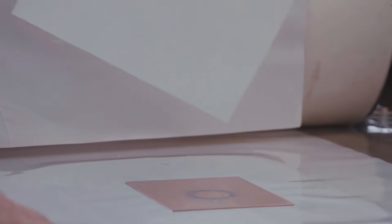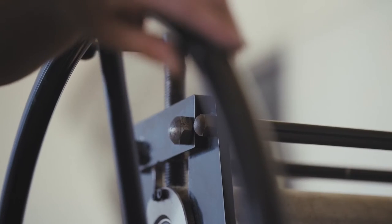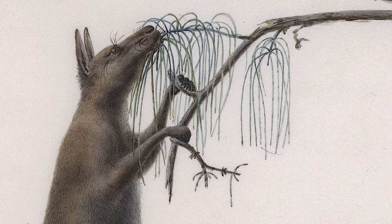An engraving plate would be able to print a large edition of prints, and that way they would be able to sell quite a lot of editions. There'd be the original artist, a publisher, and an engraver, and all of those people would want to receive some money. People collected prints — it just made those works available to many more people.